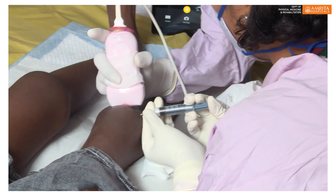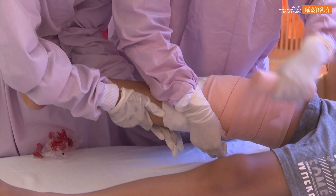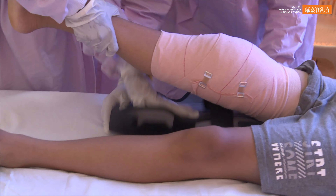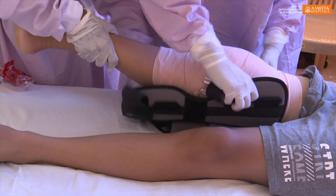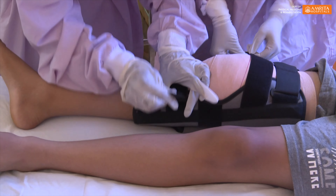Under ultrasound guidance in this joint, we will aspirate the yttrium and also inject the steroid. This procedure has a little bit of complications. It will take a little bit for the joint in the first week. If you have any contact with the needle or the tract, it will take a little bit of contact. This procedure is a standardized treatment for haemophilic synovitis.